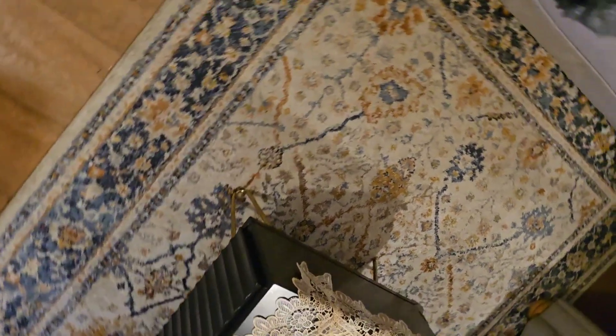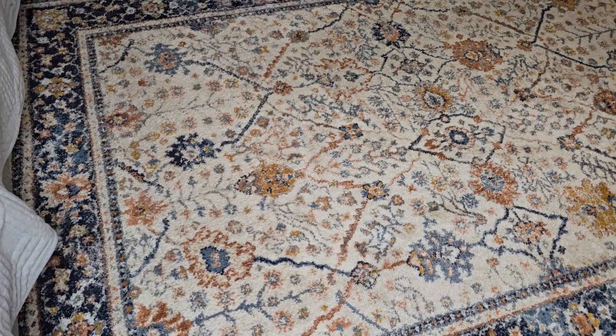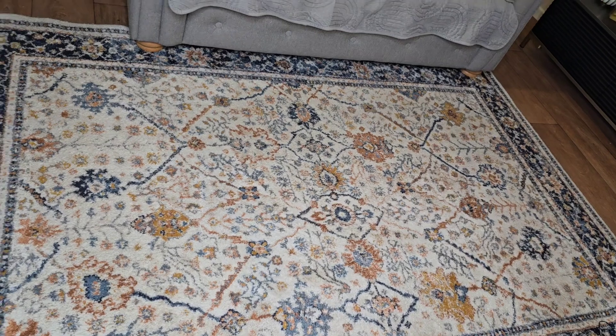Here comes the after! This is before washing the carpet — you see how yellow it is — and this is after. It's amazing, I love it. Take care and bye for now, love you all, ciao!